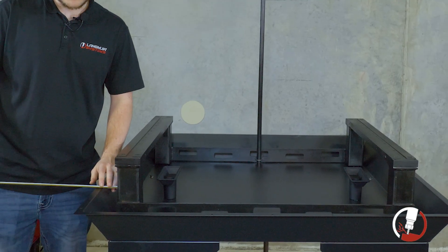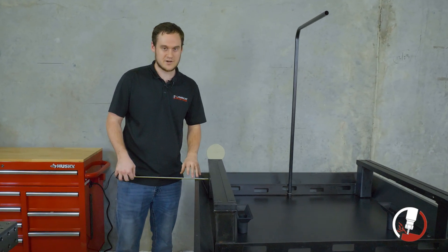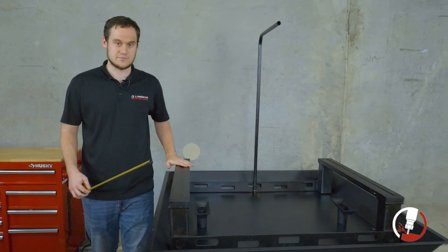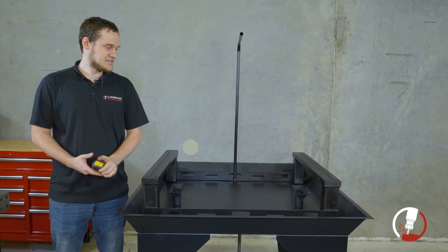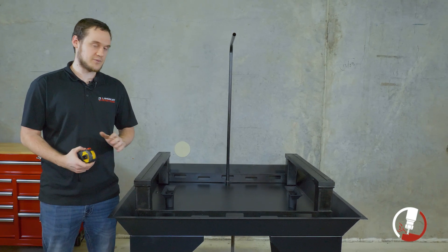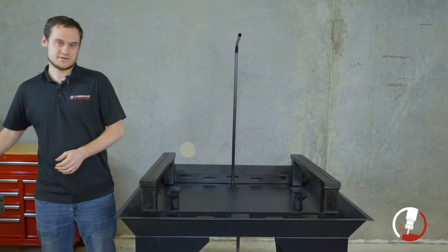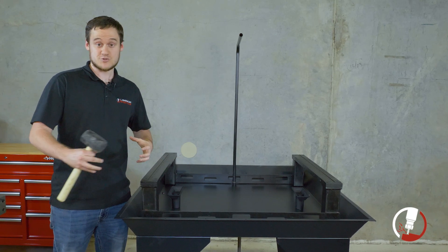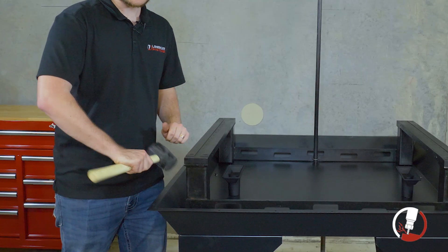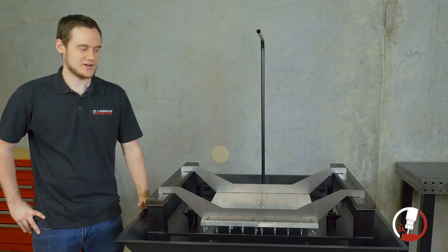Moving on to the sides, we're looking for 3 and a quarter inches on all sides evenly. For these dimensions, it doesn't have to be exactly 3 and a quarter — what matters most is that they are within a sixteenth of each other on all sides, ensuring the entire assembly is square with the chip tray. If anything is not to spec, now is the time to fix it — we do not want to pour concrete and find out something is off, because then we won't be able to fix it. For slight adjustments, we just use a mallet and lightly tap to bring our dimensions in, going a little bit at a time to nail that sixteenth of an inch. Once all tape measurements are good, we're set to move forward.